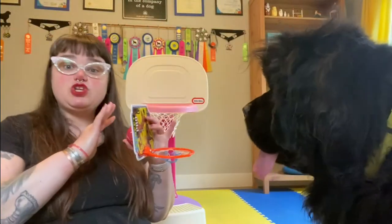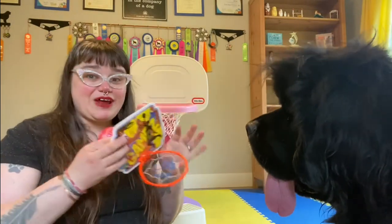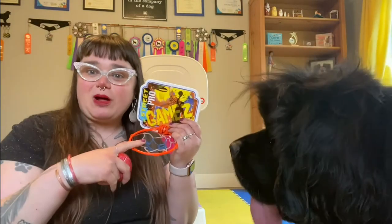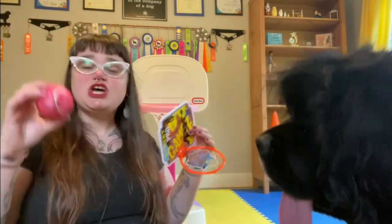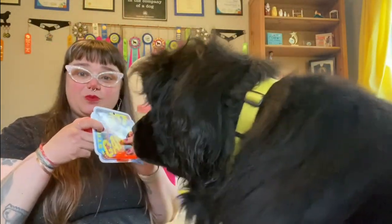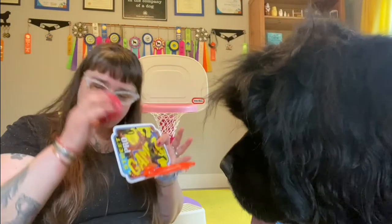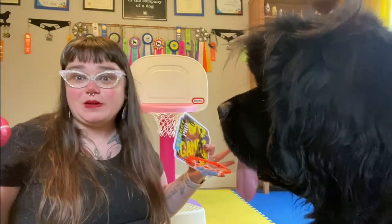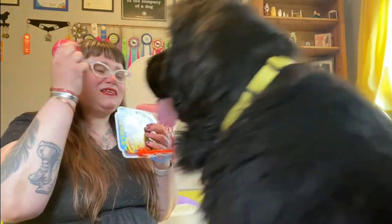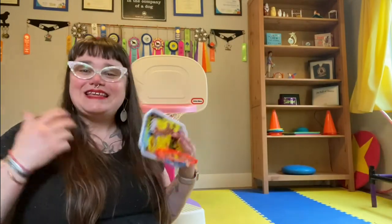For basketball, you can use whatever you can find easily. I really find these little dollar store hoops work really, really well for getting started. We're going to put the pieces together and add a little bit of complexity where they're going to have to drop the ball into the hoop, but we're going to help them out at this stage. We're going to position the hoop in front of their face so that they're going to just automatically drop the ball into the hoop. Drop. And then we're going to have a big party and give them treats.